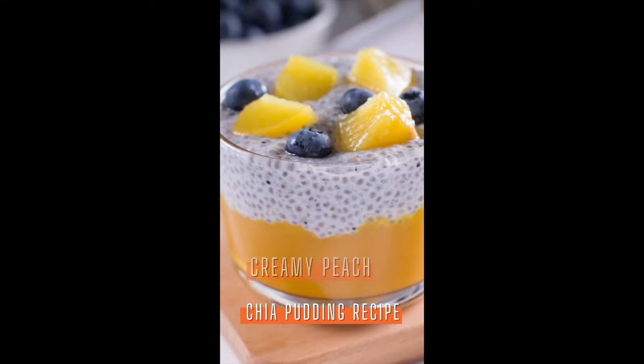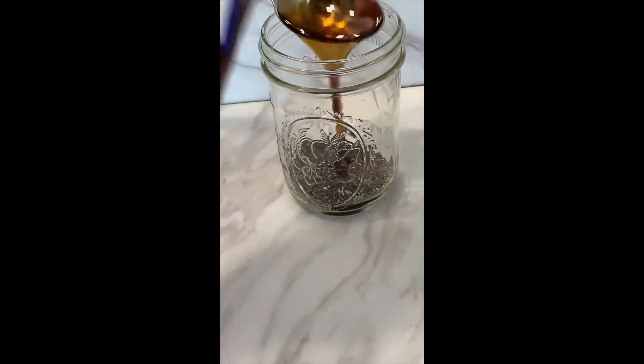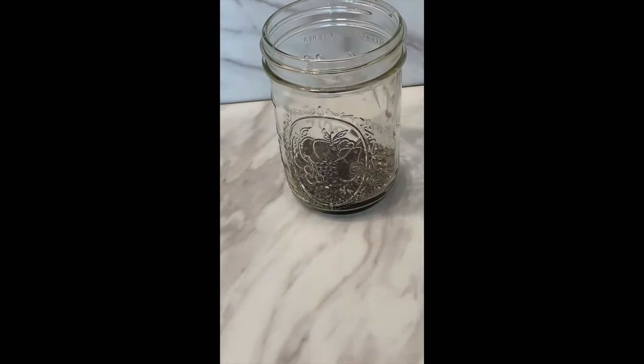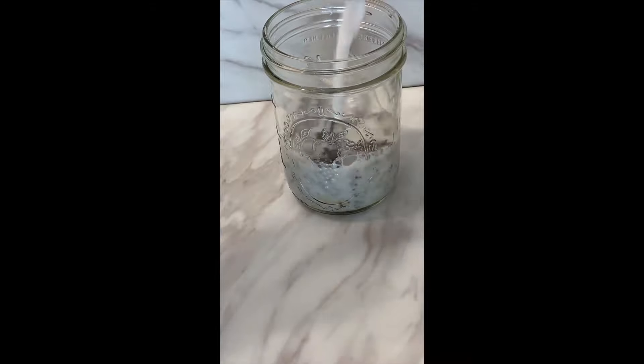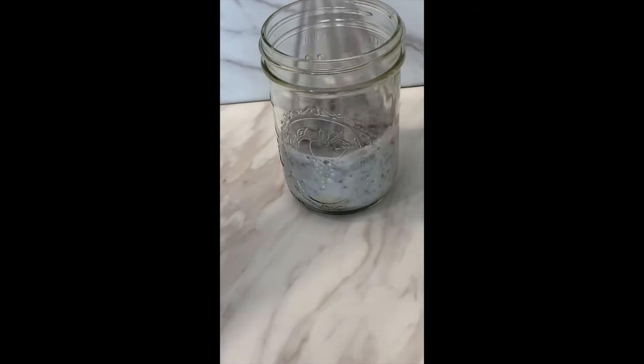Let's make creamy peach chia seed pudding, a delicious breakfast on a hot day. In a glass or mason jar, add three tablespoons of chia seeds, one tablespoon of sweetener of choice, and one cup of nut milk of choice. Stir well, refrigerate, then wait 15 minutes and stir again. Let it set for 30 minutes or overnight.